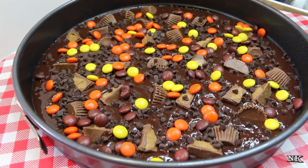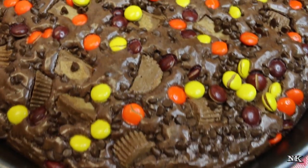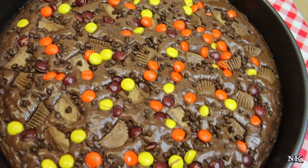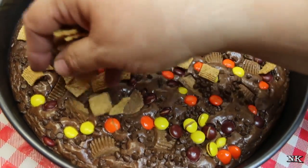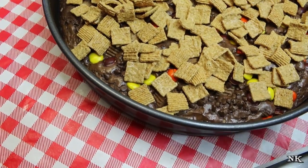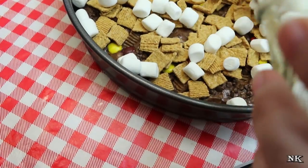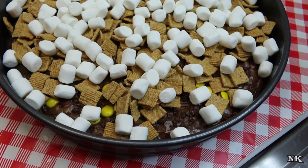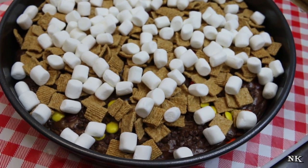Our brownie pizza base just came out of the oven and we're ready to move on with the s'mores part. We have the brownie part and the peanut butter part — now we need to do the s'mores part. I'm going to pop the graham cereal squares right on top, and then the marshmallows, which are going to kind of hold everything together. I've turned my oven off but I'm going to pop this back in for five minutes just to set everything together, and then we'll let it cool completely.